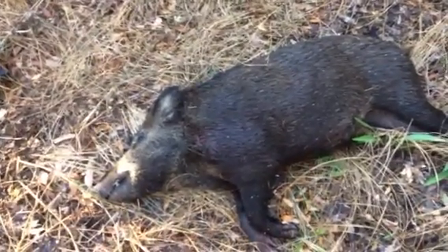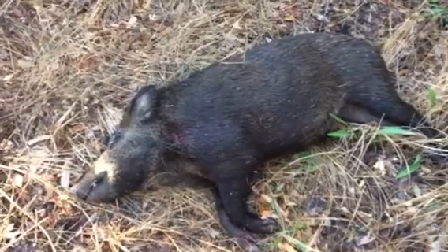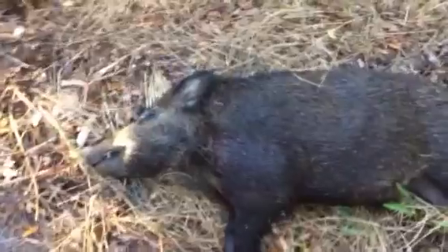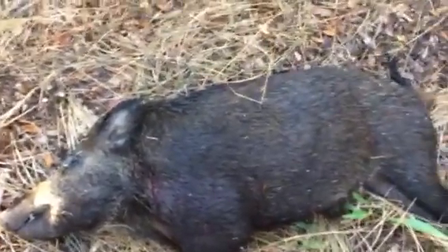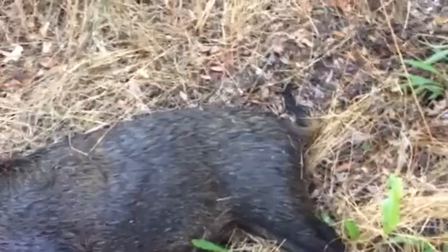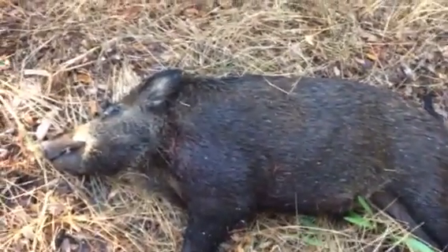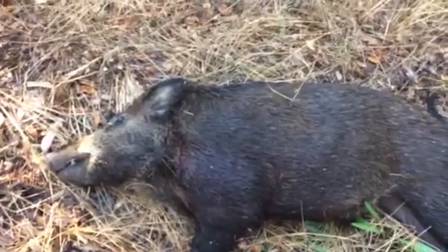We've got this pretty good-sized boar here. He may be 150 pounds, but he's young, so I'm going to go ahead and clean him. I just wanted to show the world what this Rovington Hog Hammer ammunition would do from a .300 blackout.